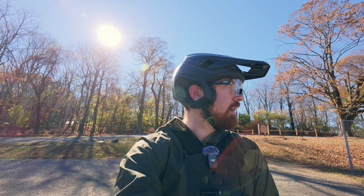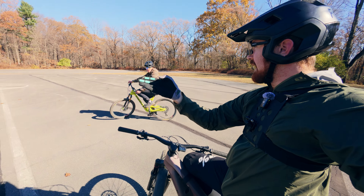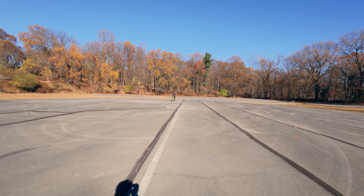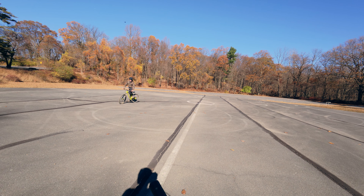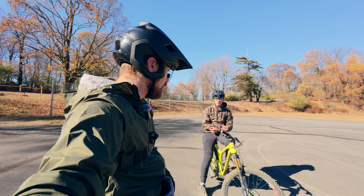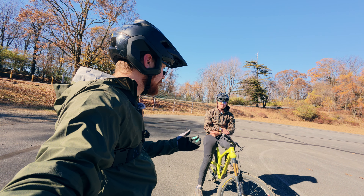There's nobody here right now so we can use these nice flat asphalt circles for some learning. Ryan, I'm gonna have you ride towards me and put down a nice long flat turn around this center circle. What I'm looking for is how open to the turn his hips are — which looked not bad — and also his lean angle, which also didn't look bad. I think we could probably tighten it up a little bit though.